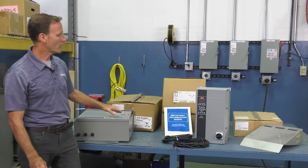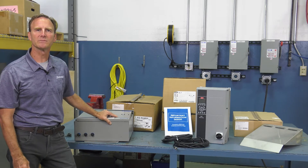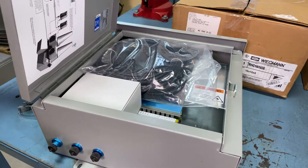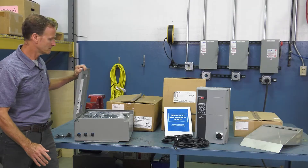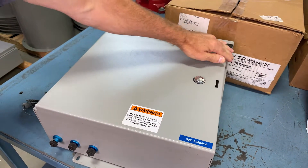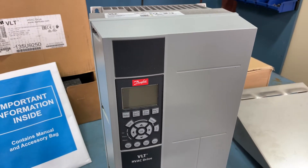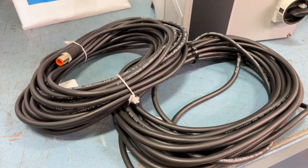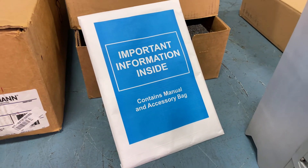I'm going to show you the components you'll receive, give you some basic installation tips, and show you some startup screens. The first item you're going to get is this control box, which will ship with three quick connect cables inside and a pressure transducer. In a separate package you'll receive a VFD with some additional cabling. There'll be one VFD per fan, so if it's a two-fan system you get two VFDs, and each will have two cables. An IOM instruction manual will be inside that box as well.